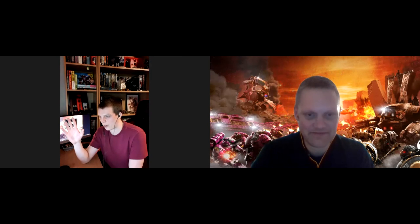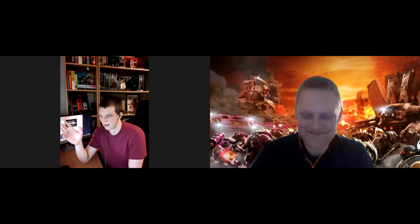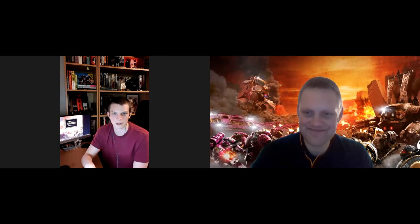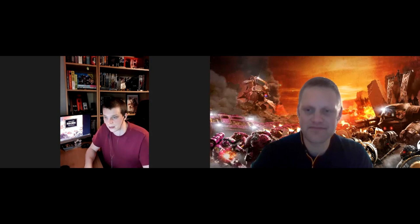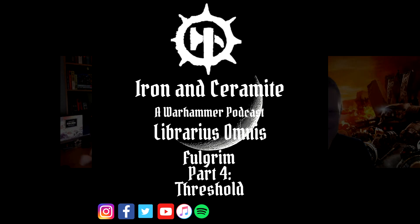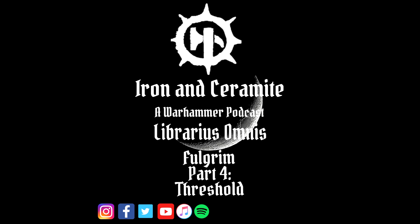Shall we wrap this one up? Yes — and we'll look forward to the conclusion of Fulgrim on our fifth and final part. We've got some awesome stuff in that one, some disgusting stuff too. For the time being, please like, share and subscribe. We're on Facebook, Instagram, and Twitter — come search us out and let us know what you think. Feel free to come and talk to us about the book because we'd love to. For now, we'll say goodbye and see you on episode five.